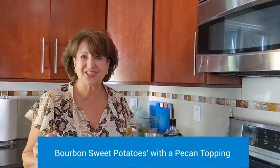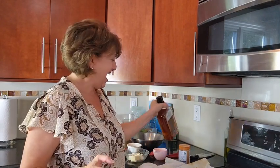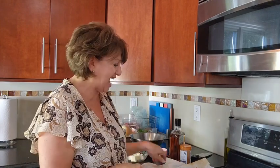Hi! Welcome to Shell's Kosher Kitchen. I have a great side dish for you to add to your holiday menu — it is bourbon sweet potatoes with candied pecans on top.